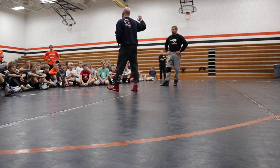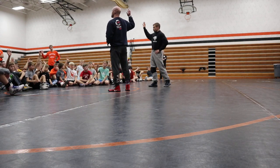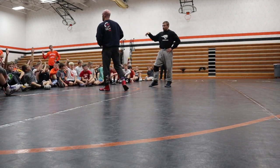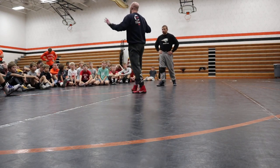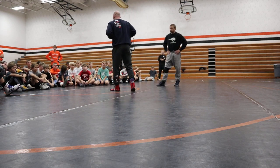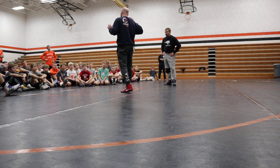Who here watches international wrestling? Raise your hand high if you watch international wrestling. All right, that should be everybody in this room. Watching European wrestling, it's like the most different thing a lot of times than watching American wrestling. If you only grow up watching American wrestling and you watch European wrestling, that'd blow your mind.